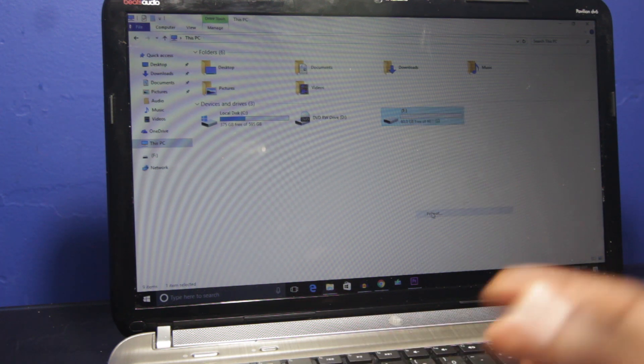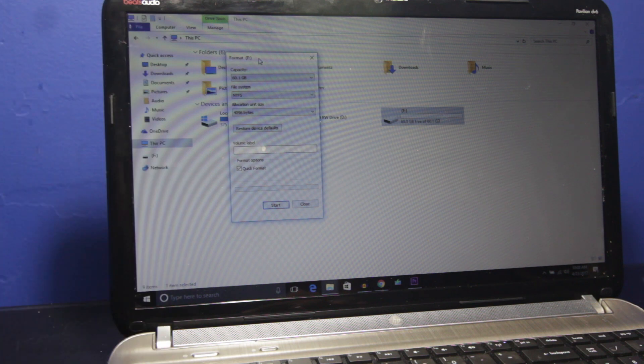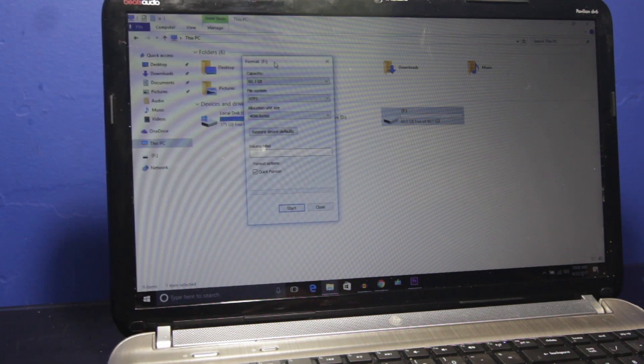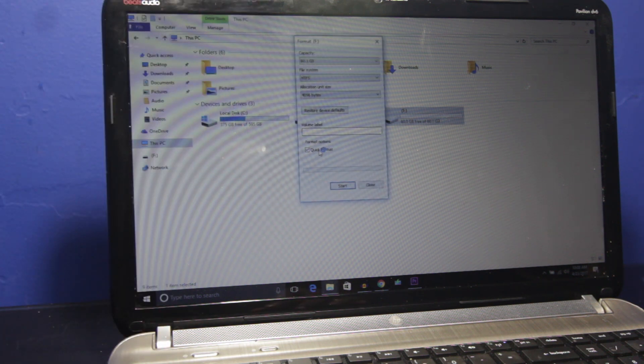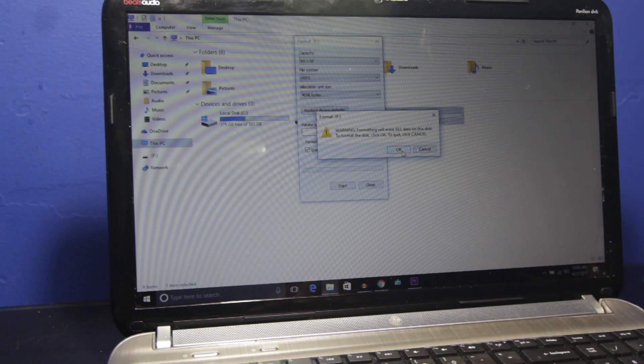Click Format. You're gonna see your capacity, your file system, your allocation unit size, and the last option shows Quick Format — make sure that's checked and hit Start. It's gonna say: 'Warning, formatting will erase all data on this disc. To format the disc, click OK.' Hit OK.